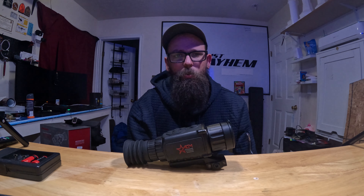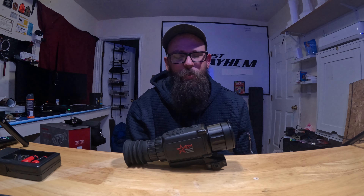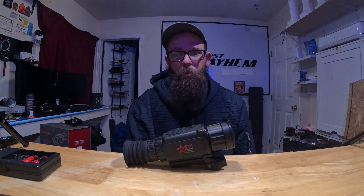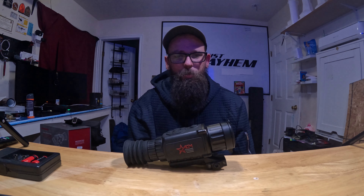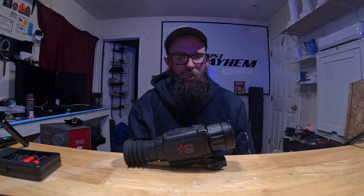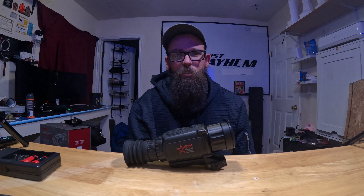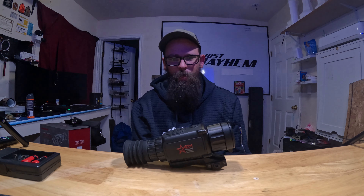The focus is kind of a pain when you're trying to focus on an animal or whatever you're looking at, because it's pretty stiff — but it's not terrible. The scope mount is quick release, and once it's zeroed in, I take mine off and on every single time I use it and it holds very well. I have no issues with it staying zeroed in.